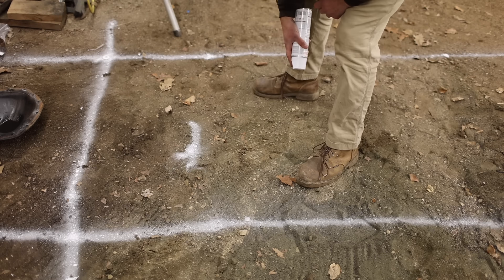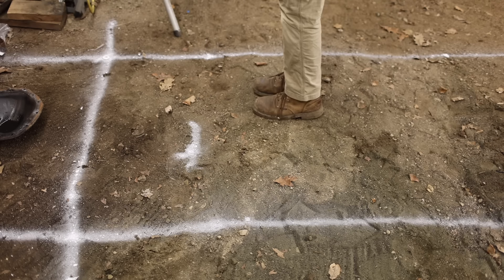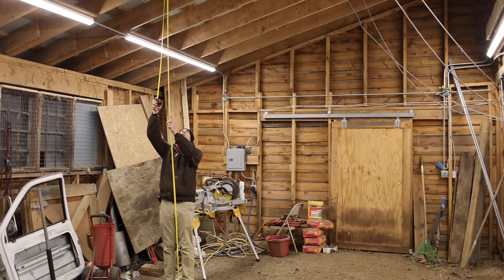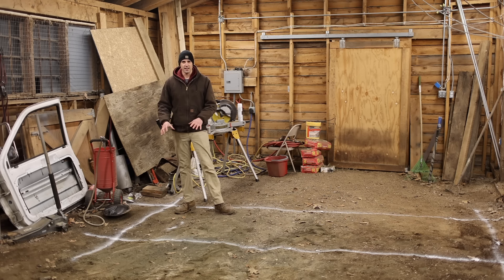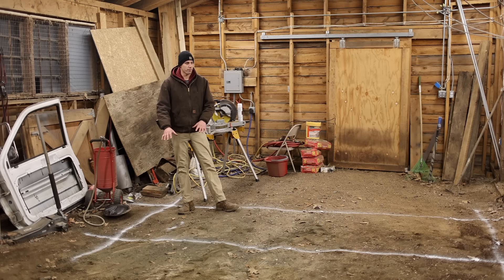Right about here is where the edge of the lift is going to be, so now I can measure to the ceiling and see if it's going to fit. I have about 142 inches, which is actually enough. 142 inches is 11 feet 10 inches, and I need 11 feet 4 inches for this — so that gives me 6 extra inches. Because I have 6 inches to spare on this end, I technically don't actually have to dig down at all here. I could just have the slab sit on top of the dirt.